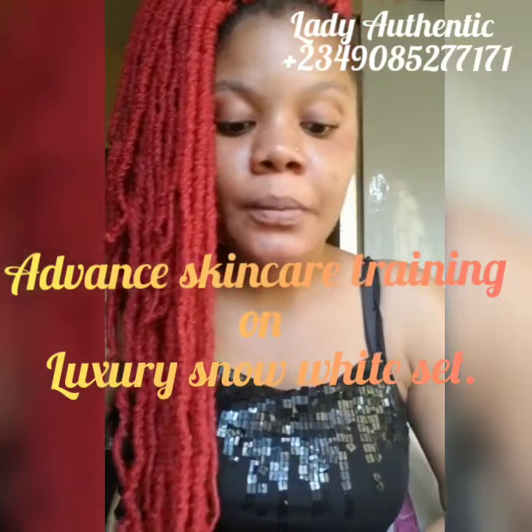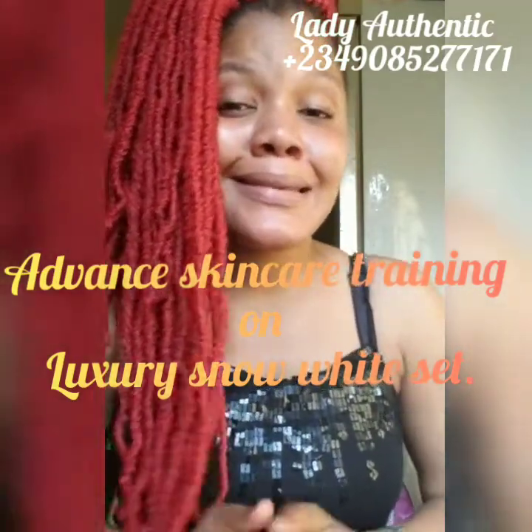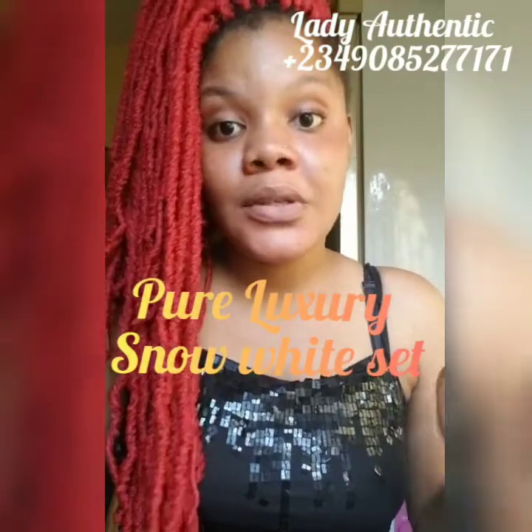This is an update on how my training is going to be going. Most of you on my WhatsApp contact already have the information. This training will be on a luxury snow white set, a tantalizing set that will whiten your customer's skin flawlessly. So this is the information and the details for this training. Advanced training on our luxury snow white set. This training is strictly on the luxury snow white set full sets, so if you're interested, please watch this video to get the information and details. Everything will be explained here, simplified and super easy for you to understand.